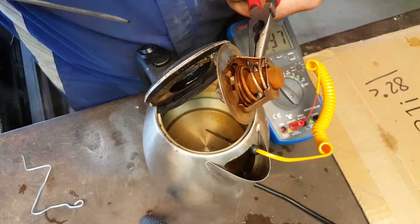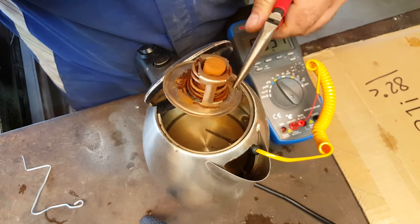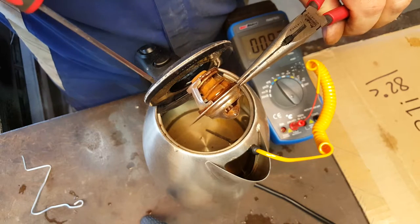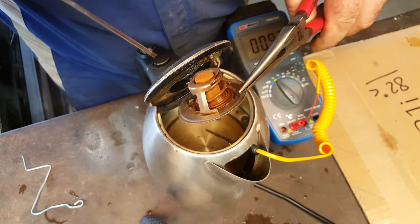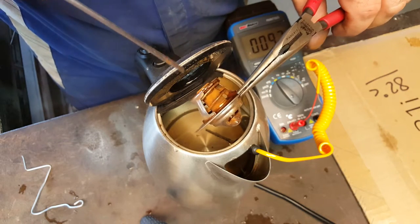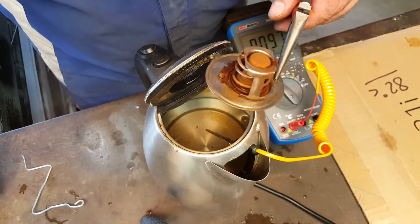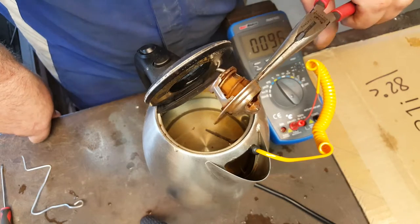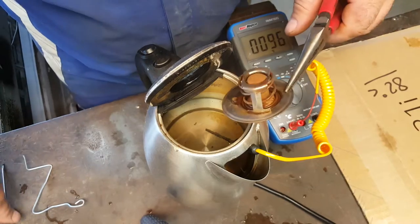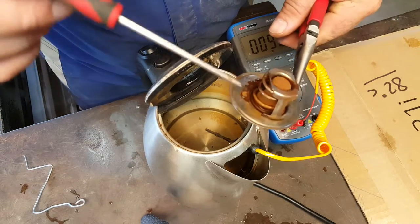But as it cools down — and it will cool down pretty quickly — you'll see it's starting to close again. It's important to check not only the original thermostat but also the new one you're going to fit. Too often I've seen mechanics take a thermostat out of the packaging, chuck it in the car, put the new gasket on, bolt it all up, do a road test, find there's still a fault, come back, look at all sorts of other things, and ultimately find it's a faulty thermostat. So there you go — it's a fail.